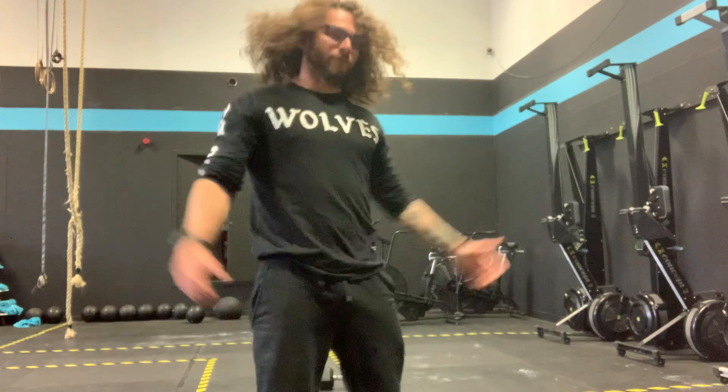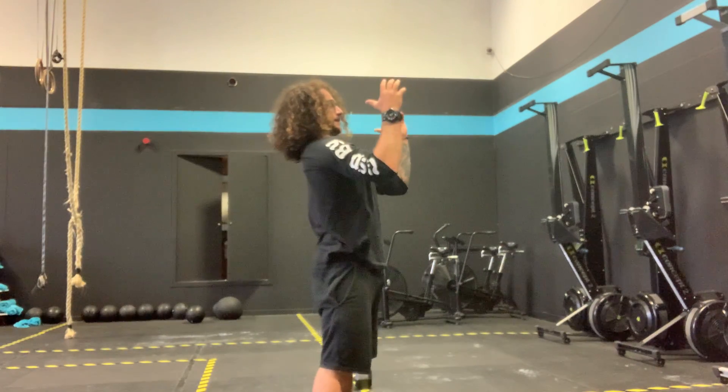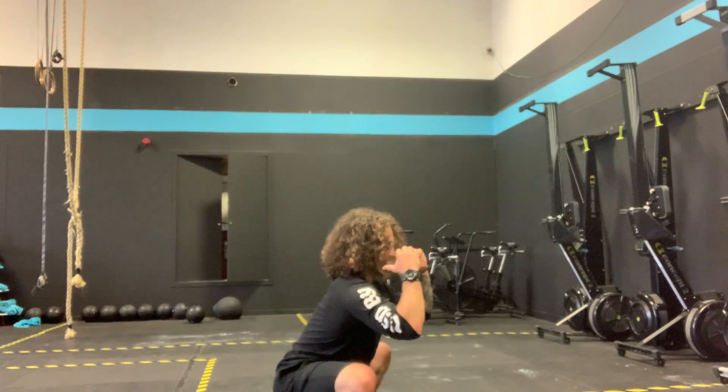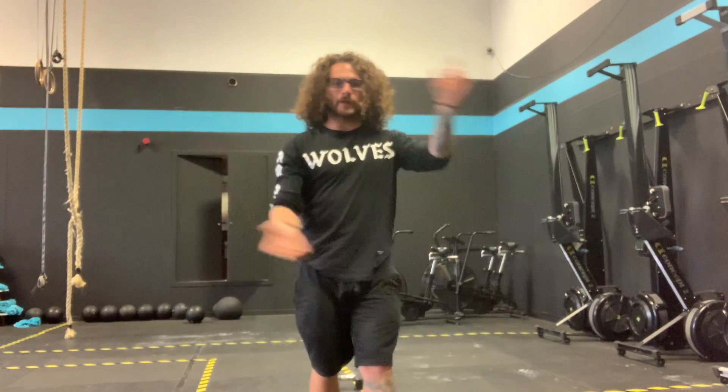Think thruster — we've all done thrusters before. What are we doing in a thruster? From the top of the rep, if I reverse it, the barbell comes down onto my shoulders, head has to come back, then I send my bum into the wall — in this case — or hips back to the squat. From here, I find my hips through and then I punch. Flip that upside down, you've done your kipping handstand push-up. The mechanics are the exact same; you're just upside down.